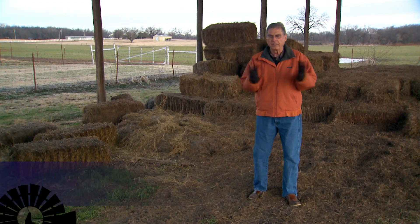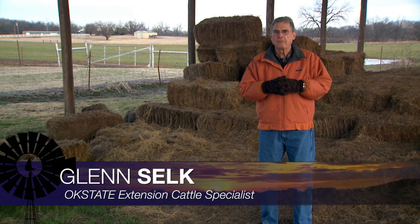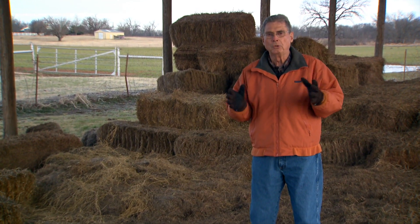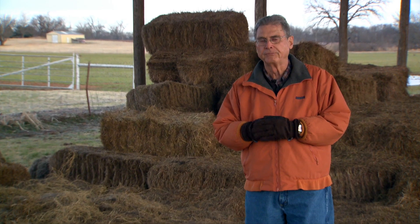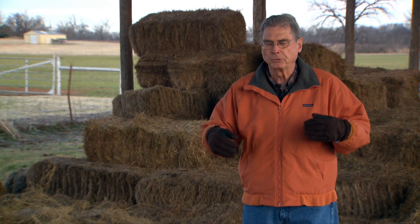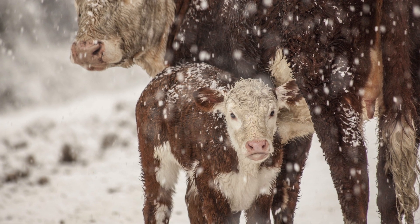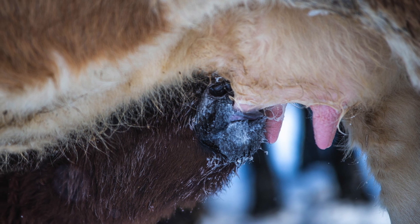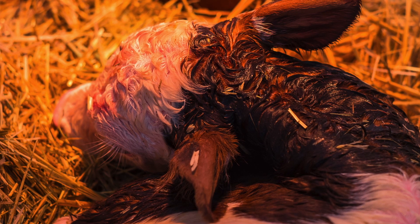A number of years ago, an experienced rancher from here in Oklahoma called to tell me of something that he had discovered as a way to rewarm severely cold-stressed baby calves. We'd gone through one of those winters with a lot of sub-freezing nighttime temperatures, a lot of moisture, and a number of his calves had been born in situations where when he found them the next morning they were really quite cold.